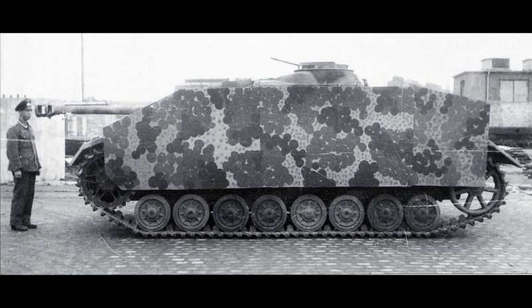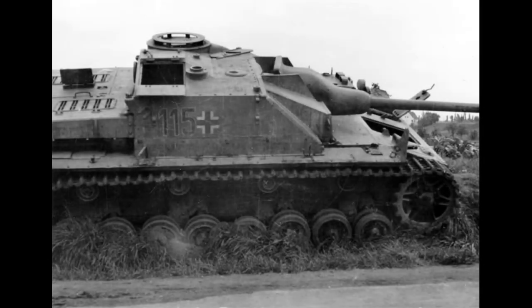The more common of the two was the Stug III, and this was built on the Panzer III chassis. The Sturmgeschütz IV came about due to Krupp, one of the manufacturers, offering to supply an assault gun. Krupp did not build any Panzer-Kampfwagen III, so they didn't have that chassis — they only built Panzer-Kampfwagen IVs.